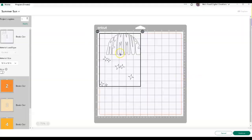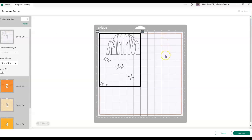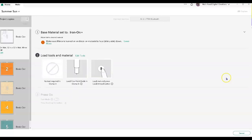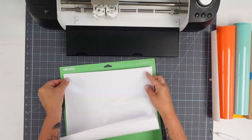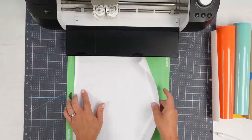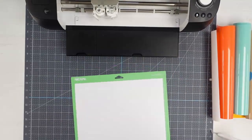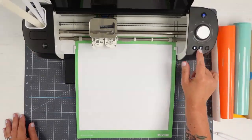Now let's click Make on this. I'm going to be using my Explore Air 2 — I'll show you how it's set up. The pieces are too big to combine onto fewer mats, so this is what I'm cutting it out on. I have my Explore Air 2 set on the iron-on setting. We're using HTV so put it on the setting that works best for your machine. Remember, your shiny side goes down. My dial is set to iron-on, actually iron-on plus — one little notch over. Go ahead and get that cut.